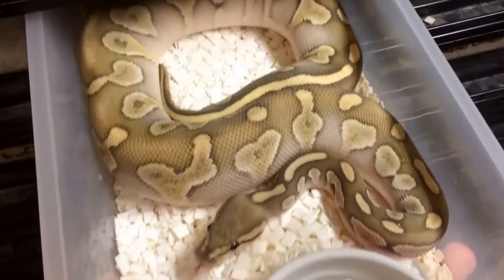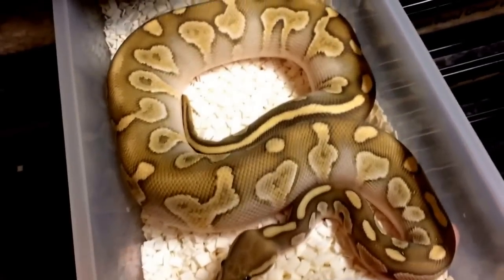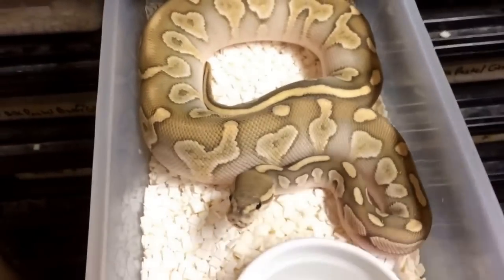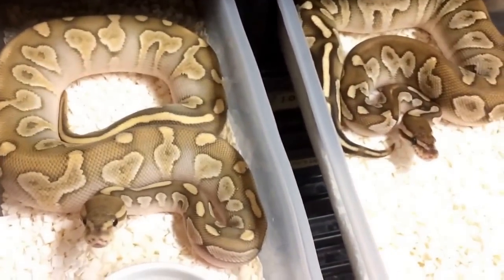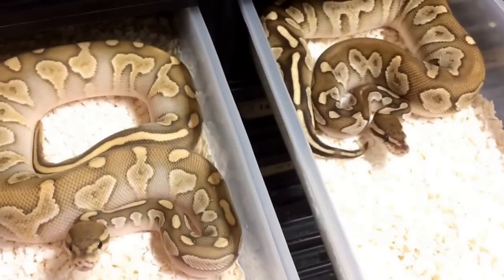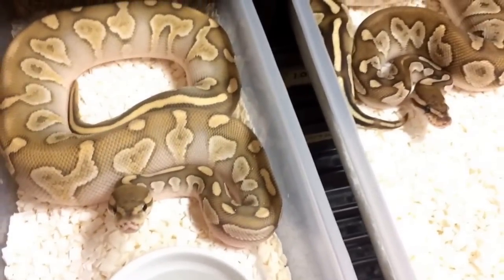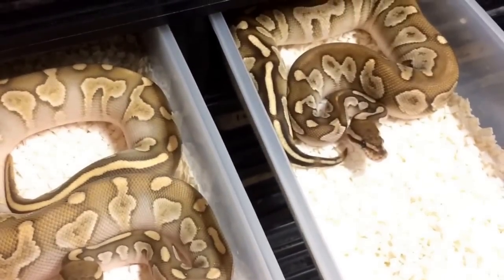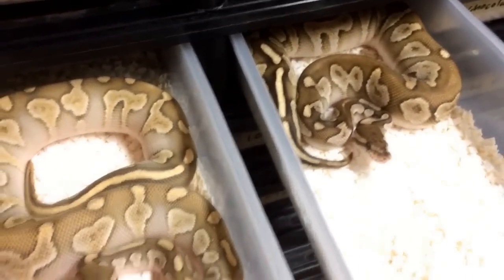Beside him we have our female chocolate butter ghost — we produced her last year, she's growing like a weed as you can see. She's also going to be due pretty soon for a bigger tub. I'll pull out her brother right beside her so you guys can see the difference between the ghost and the regular butter chocolate without ghost. The orange ghost does lighten it up a lot — I kind of maybe actually prefer it without the ghost because I find the contrast to be greater and it looks a little bit cooler.